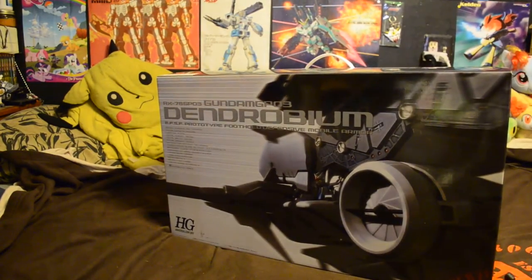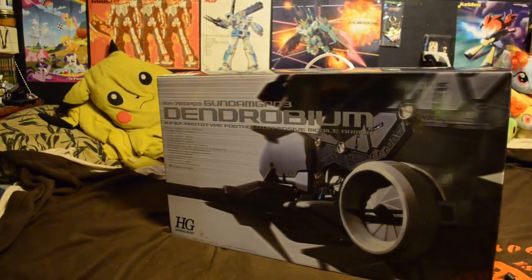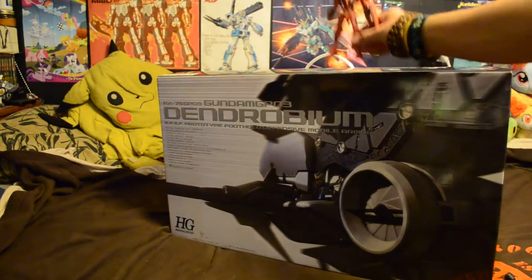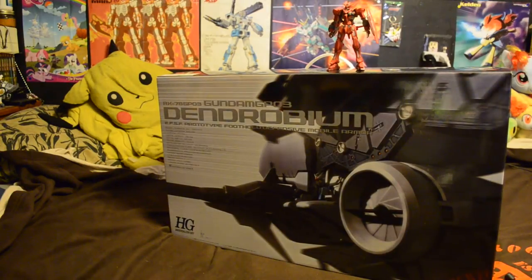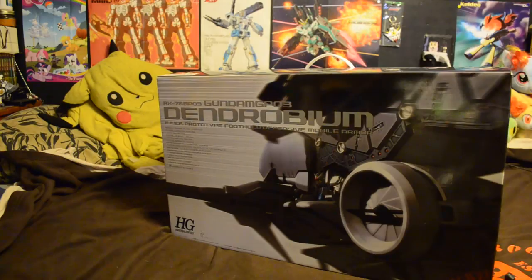Here is a high-grade for scale. As you can see, it is very large. Giant thank you to Clay, and to Bluefin and Bandai for doing all this. Really awesome that you guys have these prizes, and really awesome that Clay gave this card out to me.